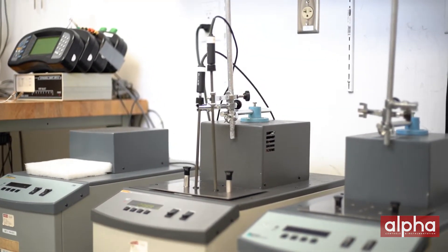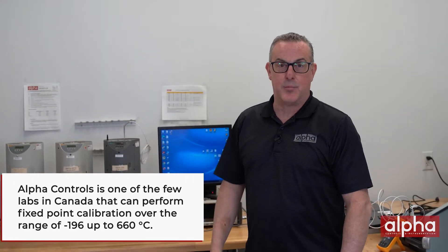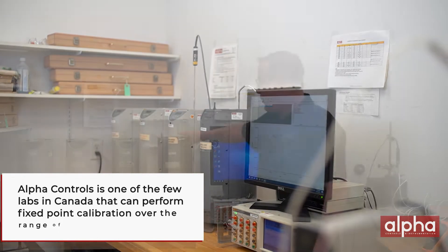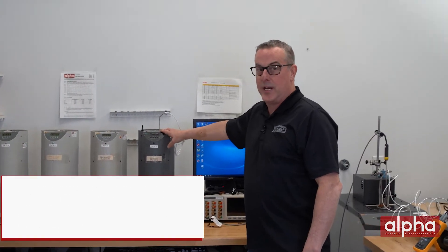Let's go to the lab and I'll show you what I'm talking about. Here at Alpha, like many of you, we perform comparison calibrations. We use a bath, a probe, and a readout device. We're also one of the only labs in Canada that can do a fixed point calibration over the range of minus 196 up to 660 degrees, and we utilize our triple point of water cell every day.